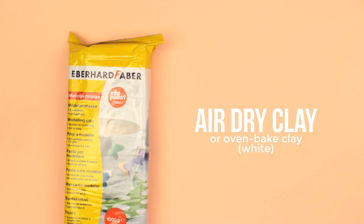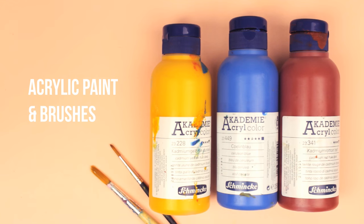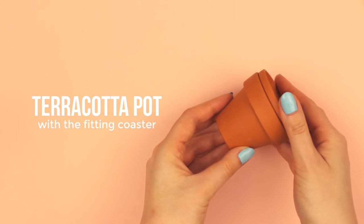For this DIY, you're going to need white air-dry clay, a round plastic ornament or a round measuring spoon, toothpicks, acrylic paint and brushes, glaze, some strong glue, and a terracotta pot with the fitting coaster that is usually sold together.